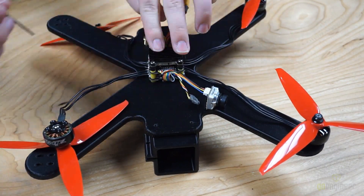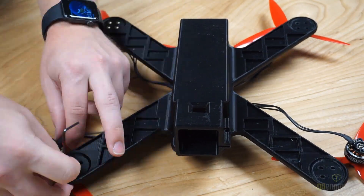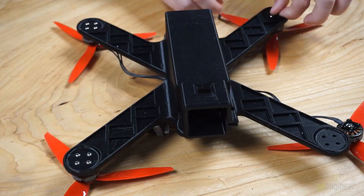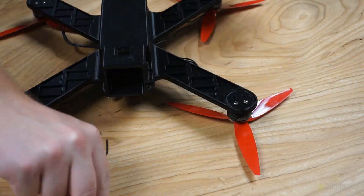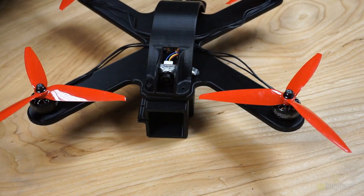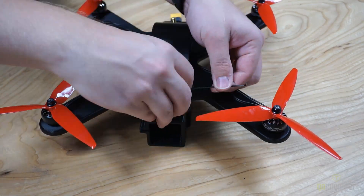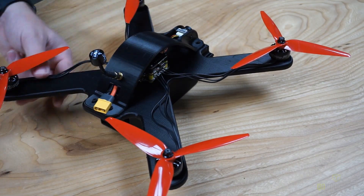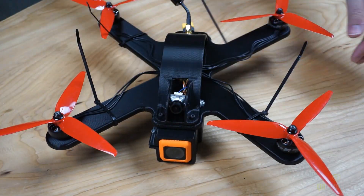To start, we're going to screw down the flight stack. After we've done this, we're going to screw the motors on. Now that we're finished with that, we're going to put the lid on, feed the wires and the camera in, and screw it down. We're now going to tighten down the FPV camera, then go to the back and put the antenna on. Then we put in the RunCam camera, zip tie down the wires, and we're going to start flying.